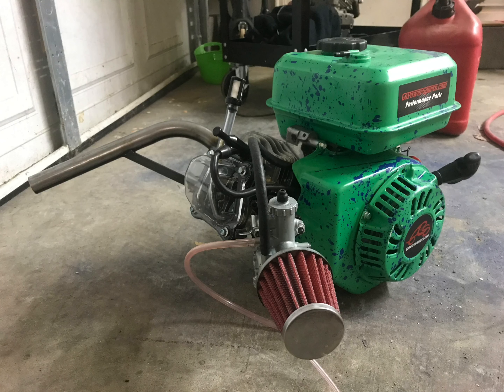The first piece we have on the engine is the 22 millimeter Makuni carburetor. I just love this thing — it's like just about twice the size of the original carburetor. I highly suggest this piece; it gives you a lot better airflow.